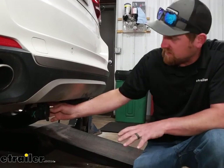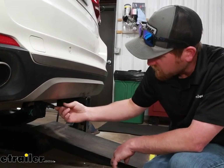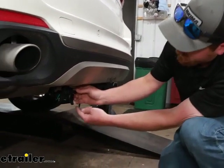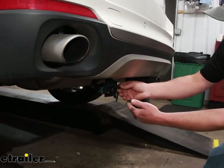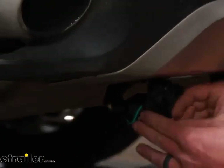So what this kit is going to do is give us a 7-way round style connector, and it's also going to have a 4-way flat on it too. So that's pretty cool — regardless of what trailer you got, if it has a 7 or a 4, you'll be able to hook right up to it. You won't have to bother with an adapter or anything.